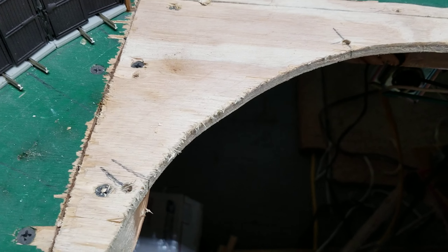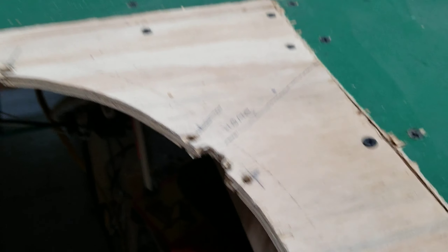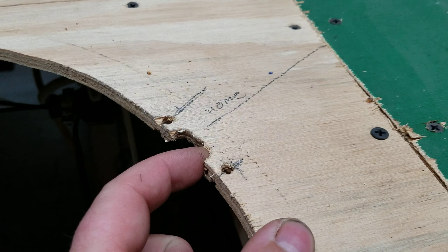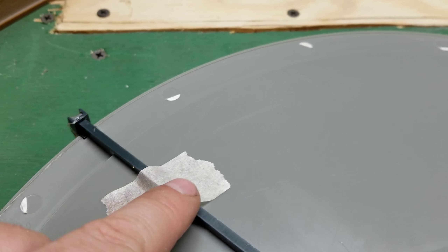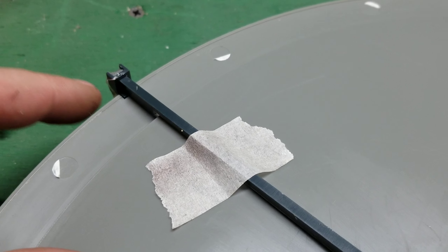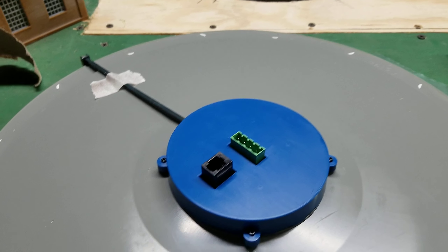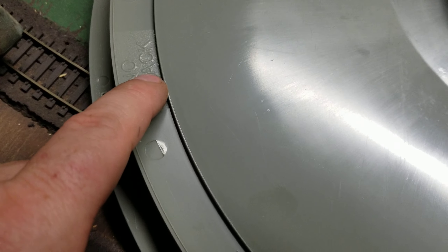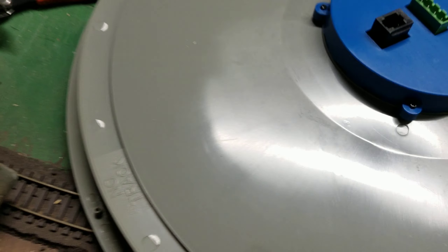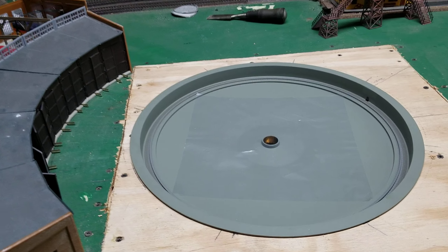Got my holes all drilled out. Let's see how well it fits. There's a mistake — I forgot to notch that hole out a little bit for the sensor. They used hot glue and it came apart, so I'm just going to hot glue it back into place. Weird thing is, on this side it says 'no track' but the sensor is over there.